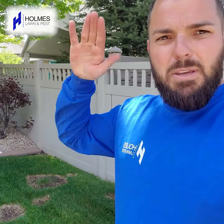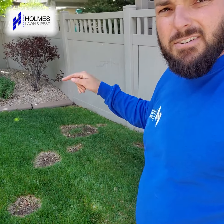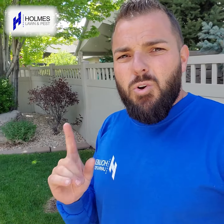Another huge factor is aeration with a machine where you poke holes in your lawn. People go door to door, neighbor to neighbor, and they spread the soil around. If this lawn was aerated, there's a really high chance the fungal soil gets spread throughout the yard — and even the next yard they go to with that machine could get this very fungus spread into it. You're taking a big risk if you have somebody come aerate and you don't know what lawn they did before.